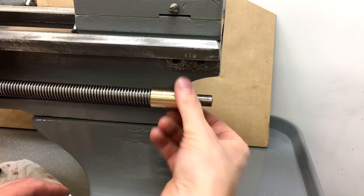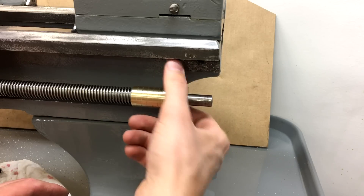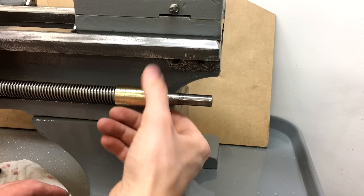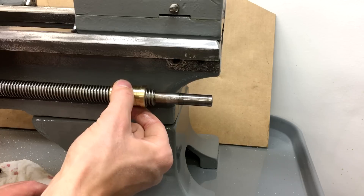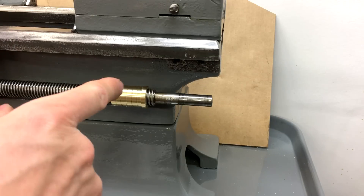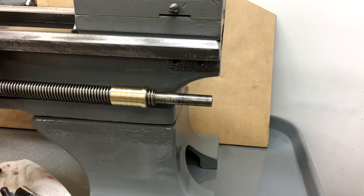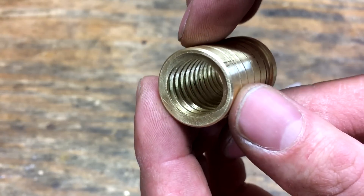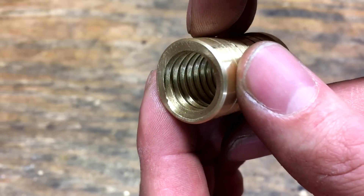Here's our new sleeve for the half nuts. Threads on really nice. Very little play. That'll work perfect. We'll put this back together and pull this guy off and go back to the workbench. I'll give you a little bit of a close-up on the threads - they turned out really well. The fit was really good. Obviously I need to clean them out a little bit, but overall really happy with those.